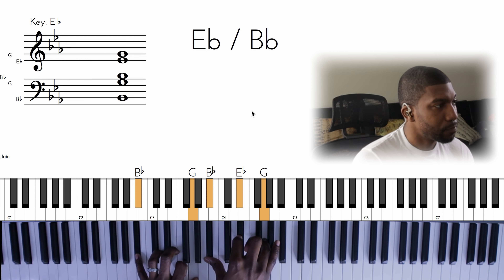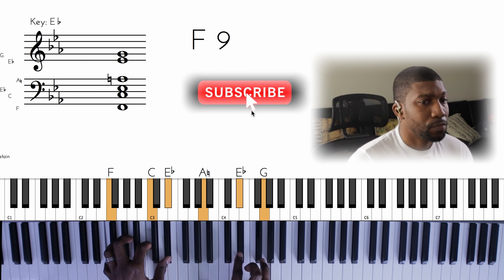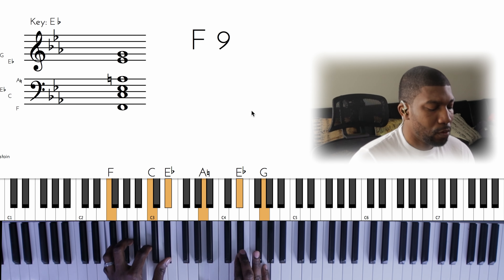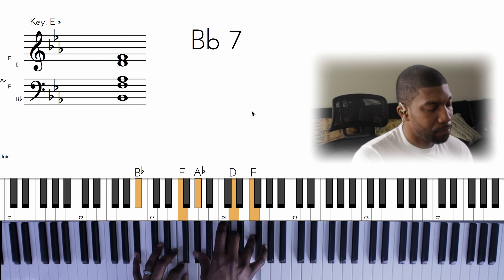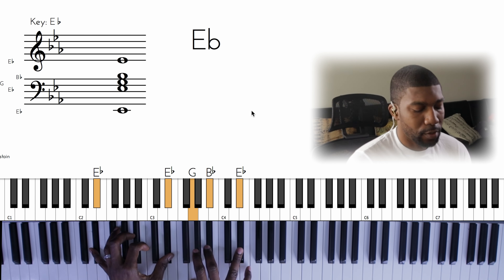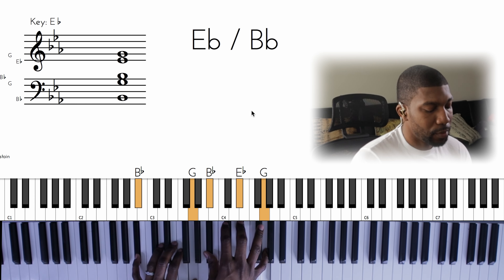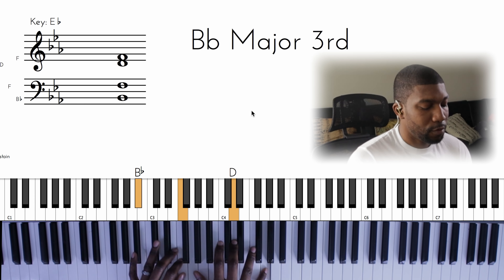In my right, I'm simply holding an E-flat major chord. Put them together. Then we're going to go to the two for 'off and Jesus.' Back to the five and to the one. So let's do that again — we've got 'the blood of Jesus.'